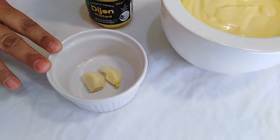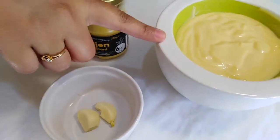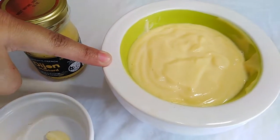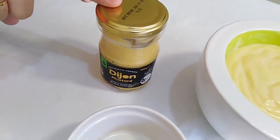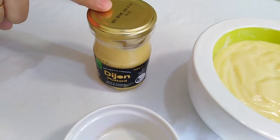I have some garlic, 2 cups of mayonnaise, 1 teaspoon of Dijon mustard. If you don't have Dijon mustard, you can use English mustard.